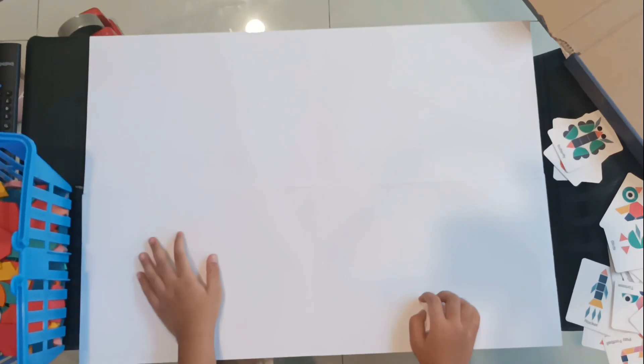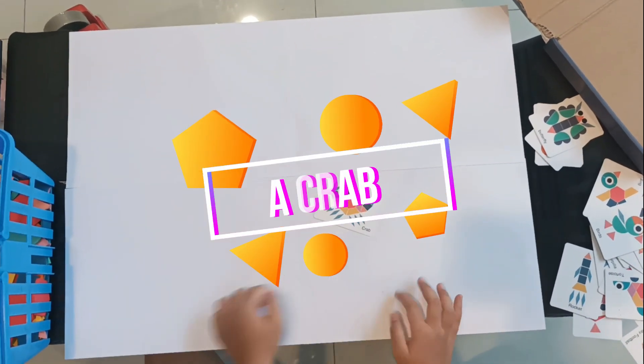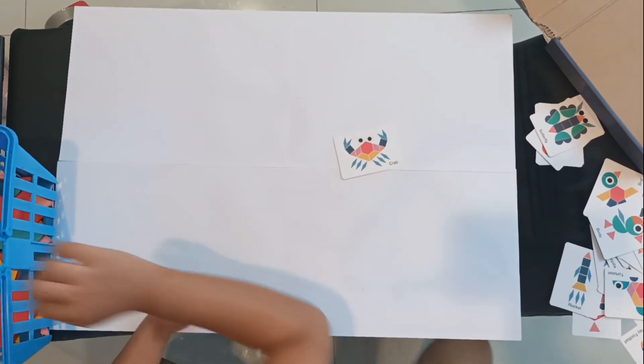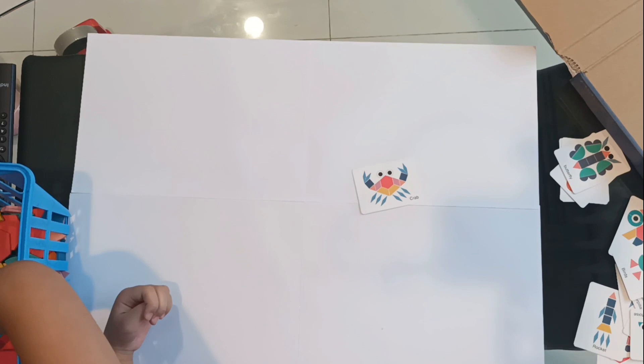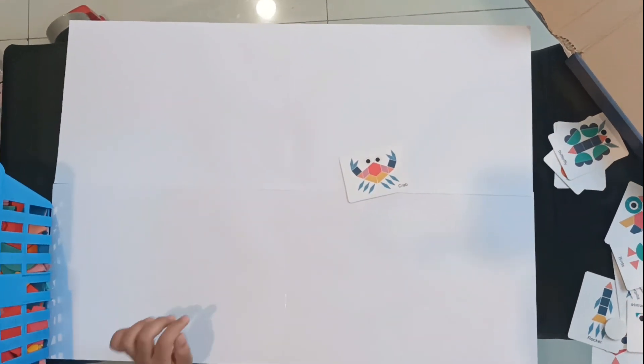Now let's make a rocket ship. Or a crab — yes, a crab. Okay, let's start. I think I'll make a big spot.